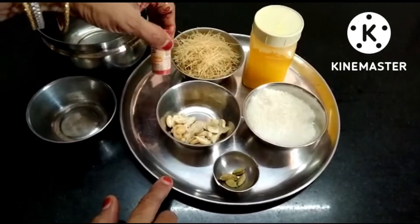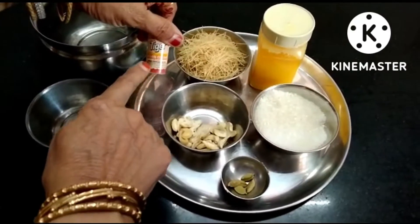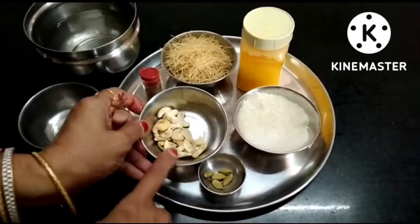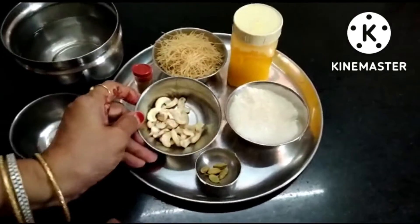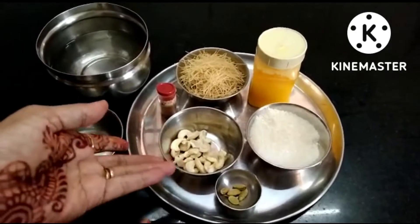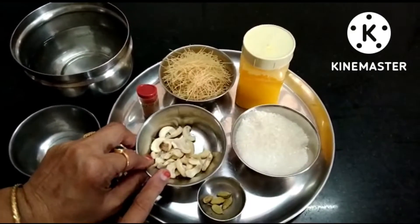If you use color, you can add some to the cup — it gives a bit more color. You can add color for the kesari, about 1 cup. You can add some kind of kesari color in the shape.